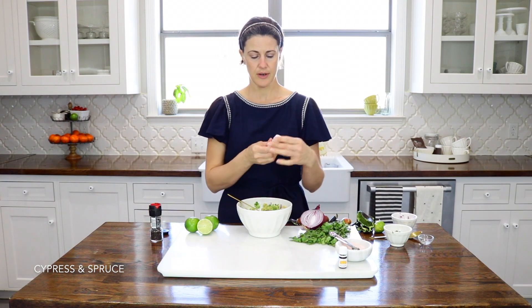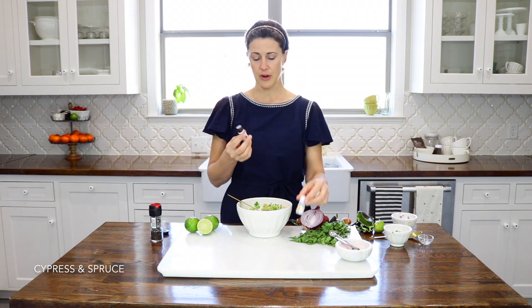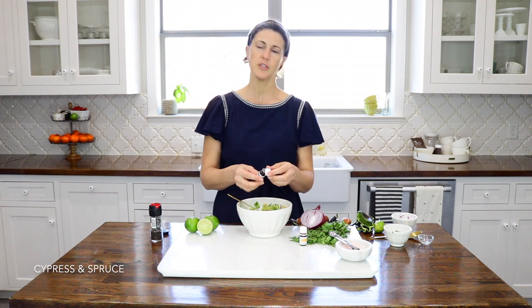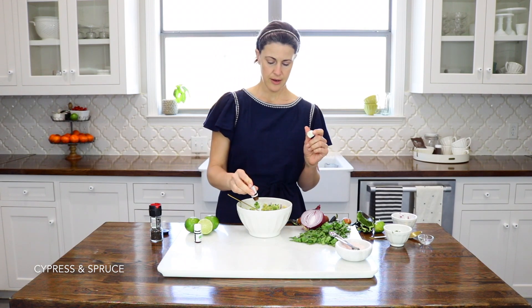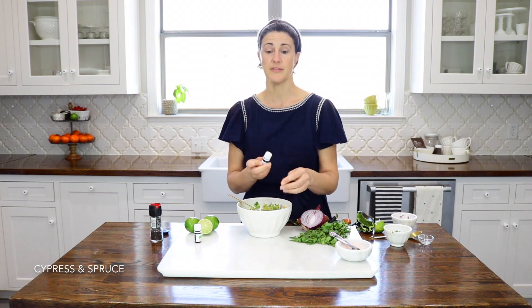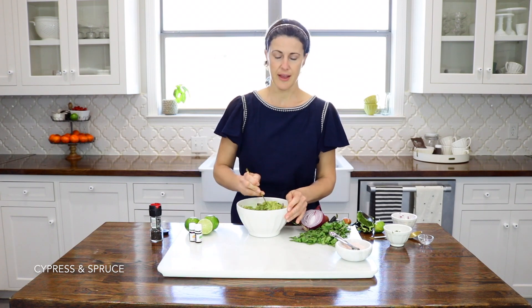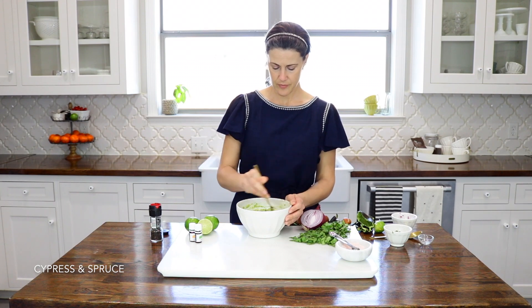And now comes our essential oils. I'm going to be using the lime and the Citrus Fresh Vitality oils. I'm going to start with six drops of lime. I'll taste it after and we'll see if we need any tweaking. And I would do about three drops of Citrus Fresh — it's a little slower to come out. This actually has spearmint in it, so it's kind of an interesting addition. I really like it, but I don't put quite as much as the lime.